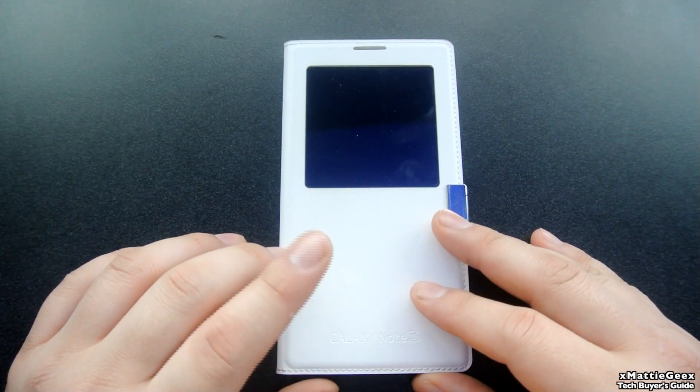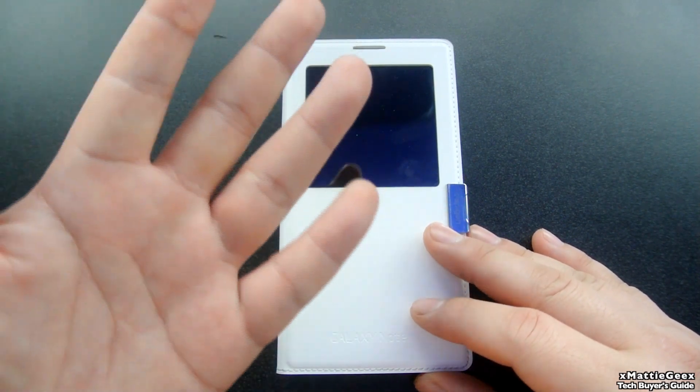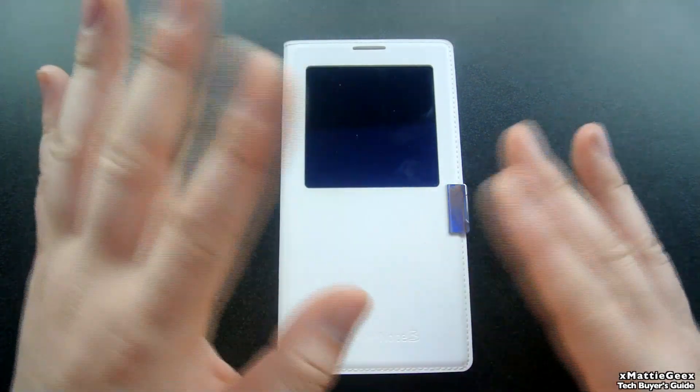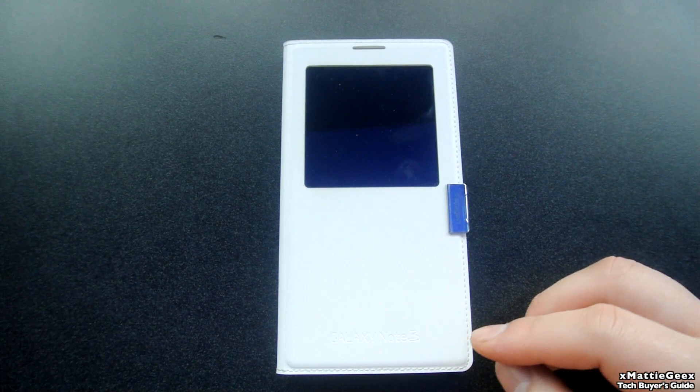Galaxy S4, Note 3, iPhone 5, 5S — those particular phones for sure work with this method I'm about to show you.